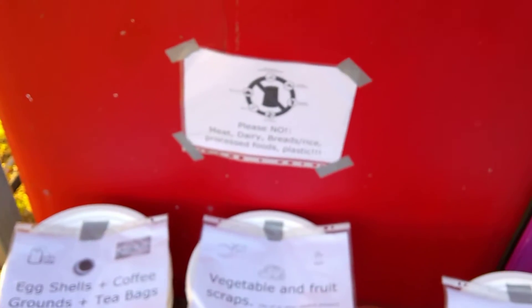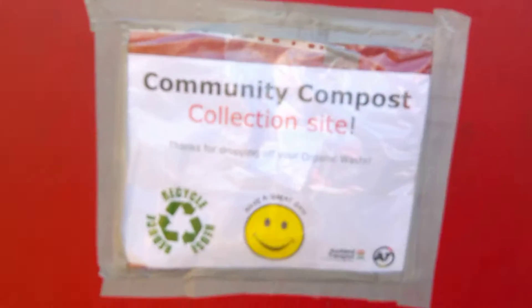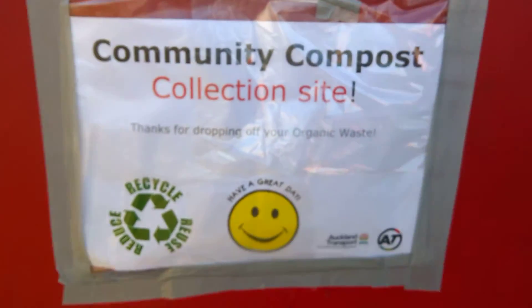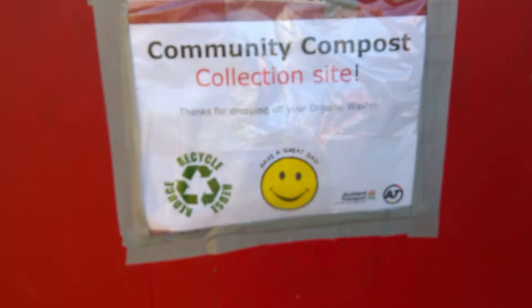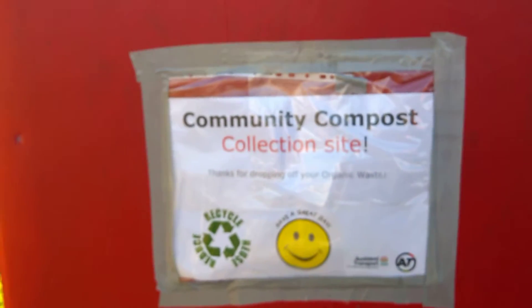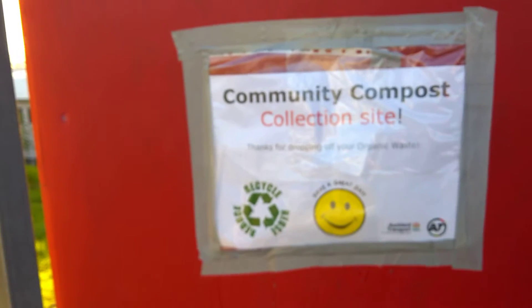I've just put up a little sign saying no meat, dairy, or processed goods. And then we also have a little bit of a positive message, because really at the end of the day what we want to do is promote the idea of composting through positive, affirmative action and not have any negative connotations associated with it.